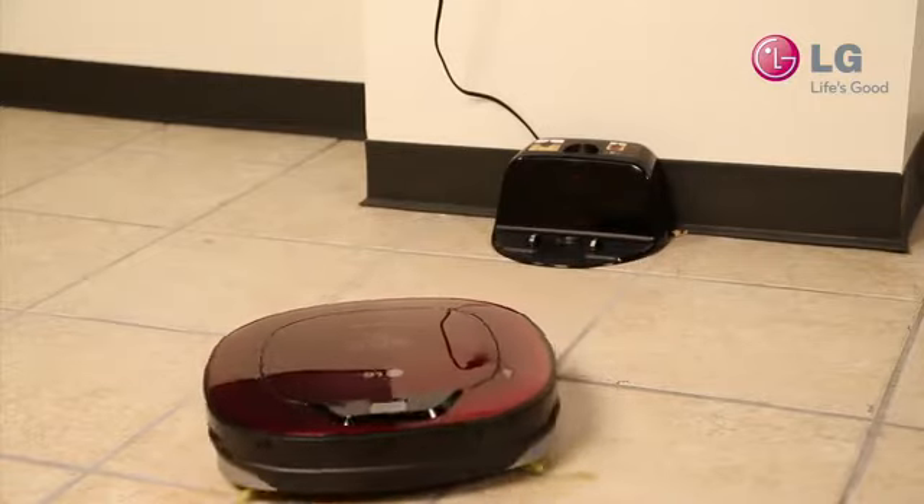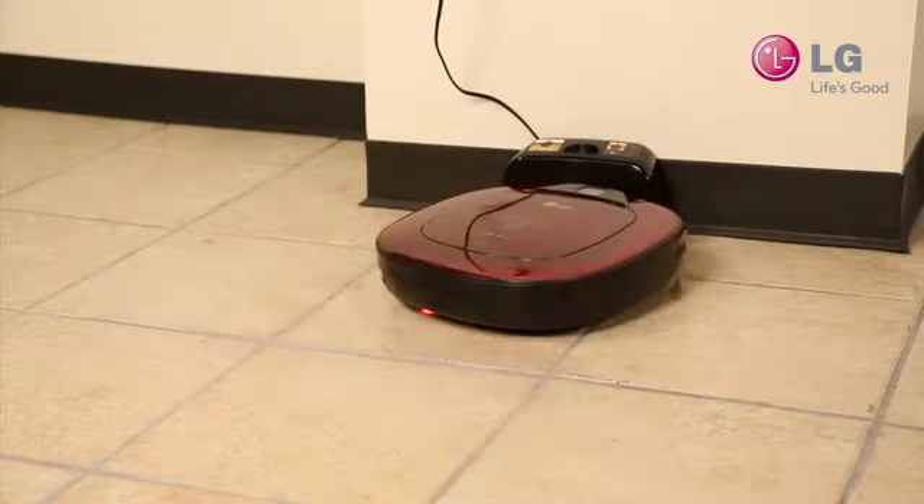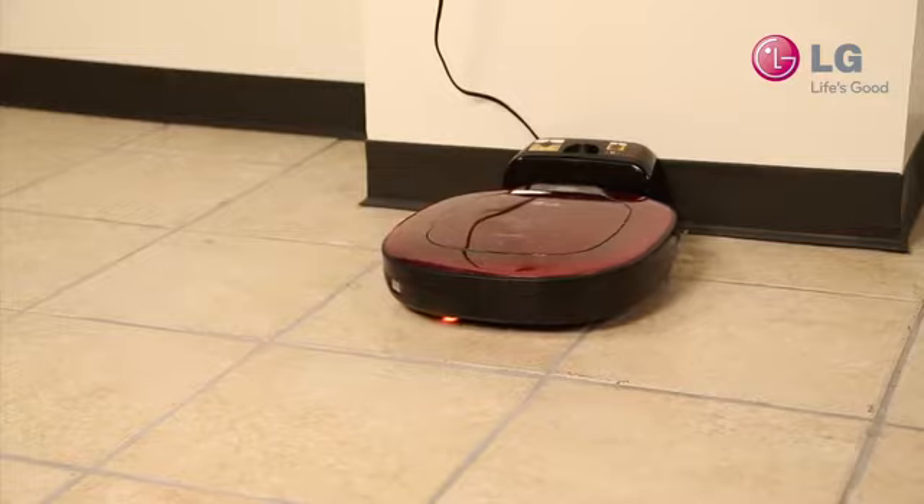Your HomeBot will begin to move away from the home station. Once complete, the HomeBot will return to its station and announce the results.